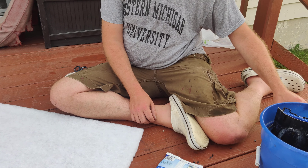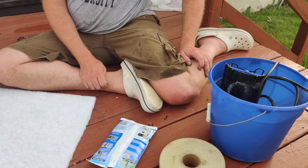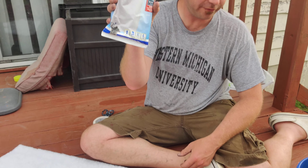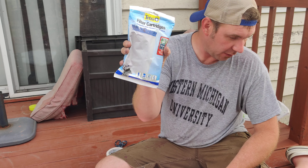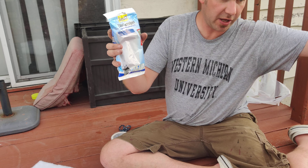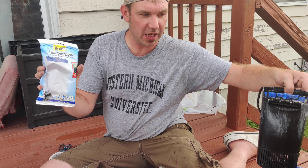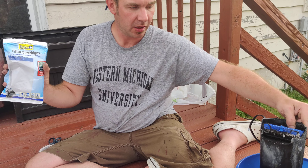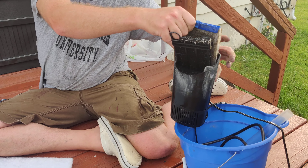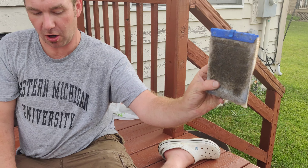Hello, welcome to our third YouTube video ever. Today I'm going to show you guys how to make your own filter for your fish aquarium. This particular filter is for a 40 gallon filter and water pump. We are going to replace this nasty guy and I'm going to make one of these homemade.